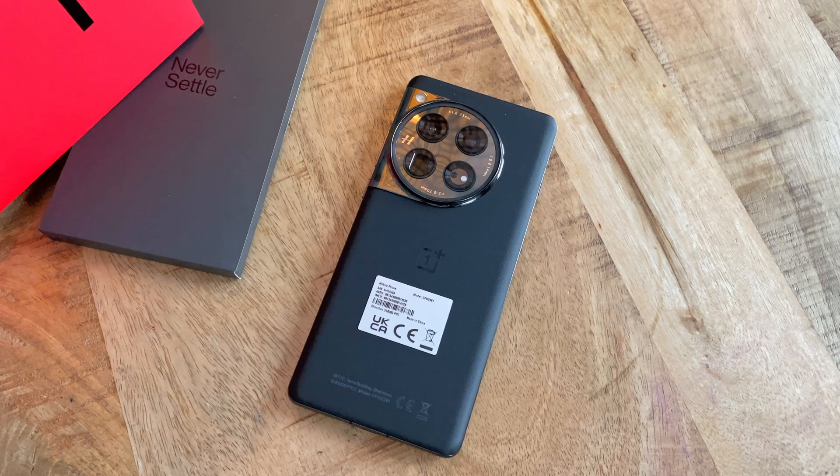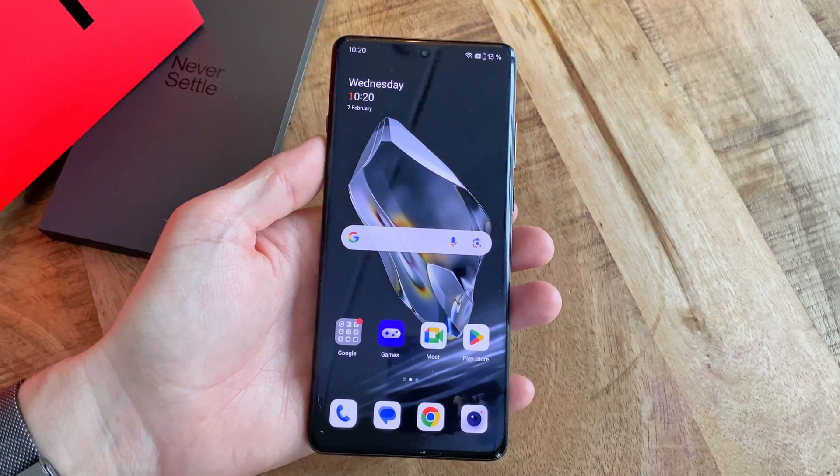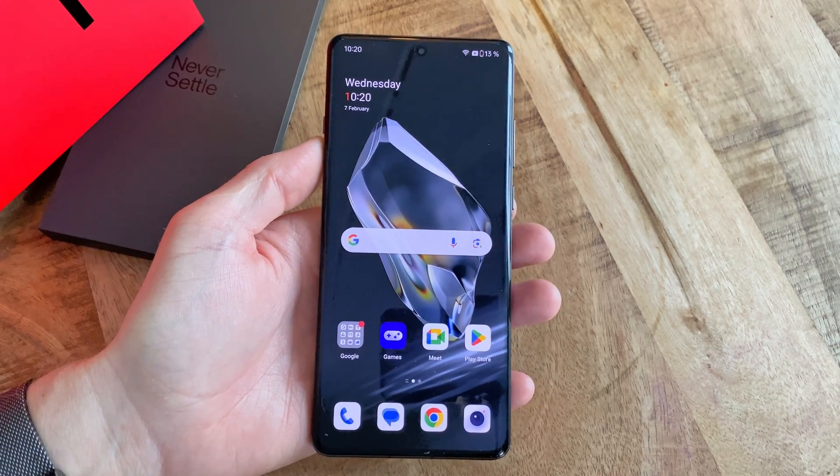Hi, this is how you perform a factory reset of the OnePlus 12. Please bear in mind that everything currently stored on the phone will be deleted upon following this guide.